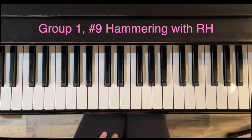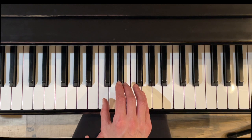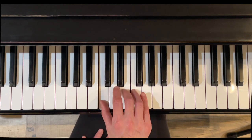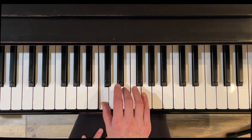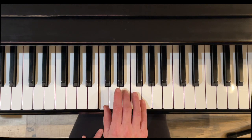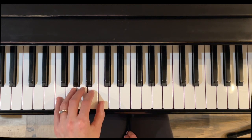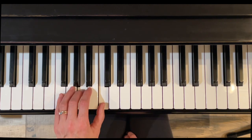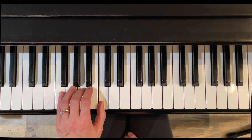Exercise nine is Hammering with the right hand. We use Do and Mi. I like to call the thumb the wall — that's what you're hammering on. Put your thumb down on middle C, and with finger three do the hammer: lightly tap the key for E or Mi while holding the thumb down. The left hand also gets a turn — thumb down as the wall, third finger hammers. Try to let all the other fingers just relax and rest gently on the keys.